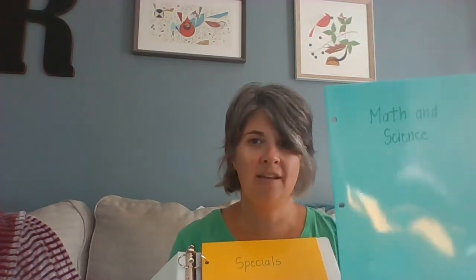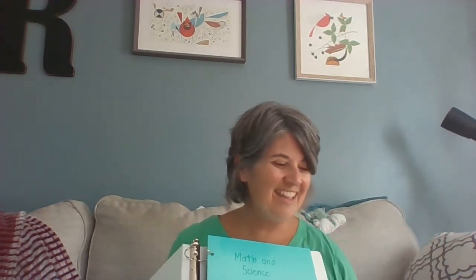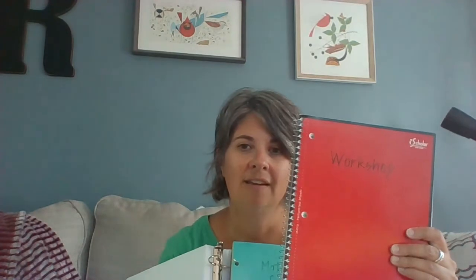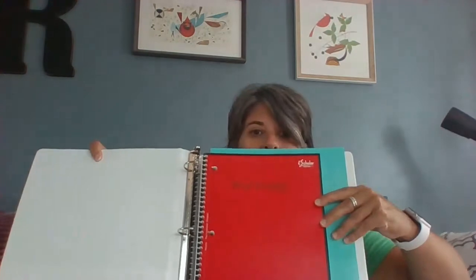The next folder that you're going to put in you're going to label 'math and science,' and then that's going to go right on top of your specials folder. Please feel free to press pause if you need to. Now we're going to change it up — you were asked to purchase a three-subject notebook. You're going to label that three-subject notebook with 'workshop' on the front. You may also want to put your name on it just in case. Then that's going to go in your binder on top of your math and science folder. The next folder we'll put in is 'language arts social studies' and that's going to go right on top of your workshop notebook.